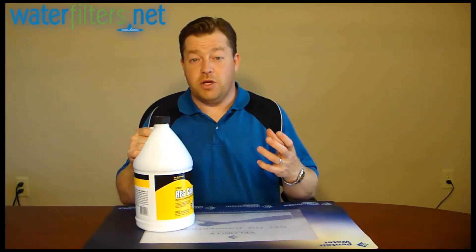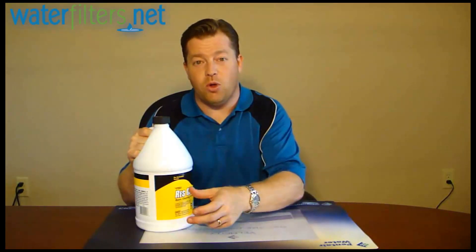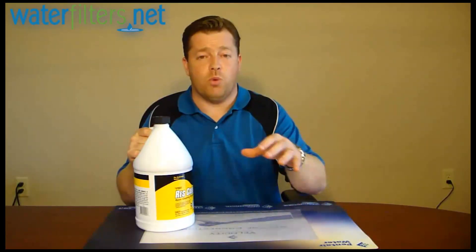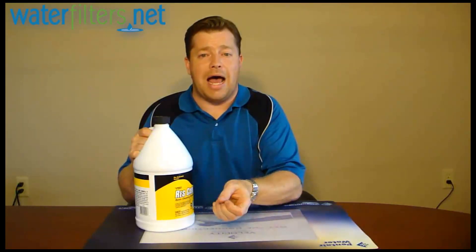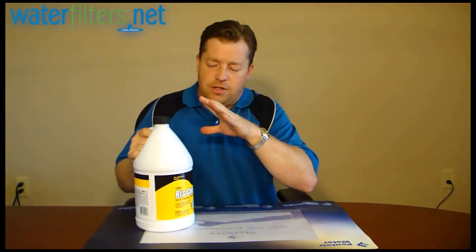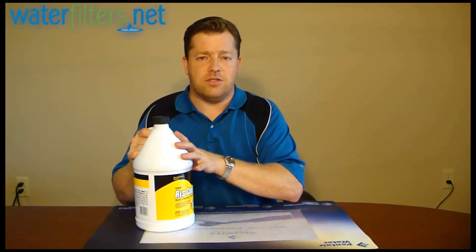It kind of reminds me of those really old fashioned toilet bowl blue cleaner things that you hook on the side of a toilet bowl. It's not unlike that, and it hooks on the side of your brine well where the salt goes. You pour this into that, and then it drip feeds one ounce of the ResCare liquid into the salt every day. It's the continuous maintenance cleaner for your resin.